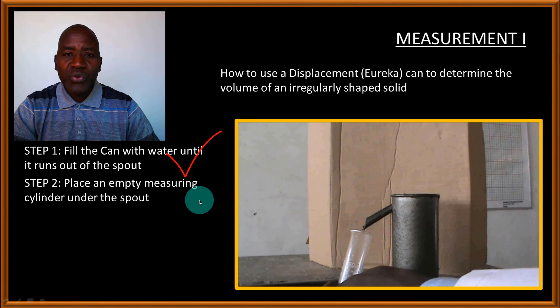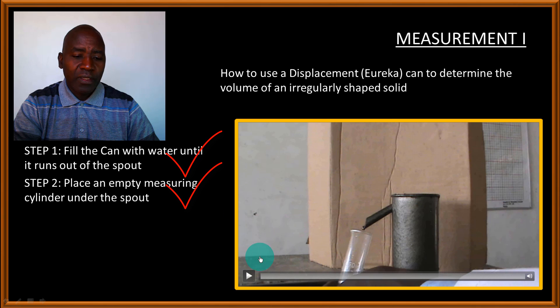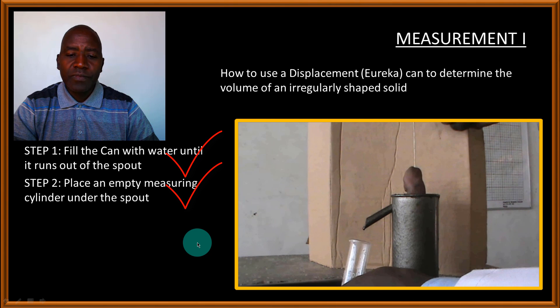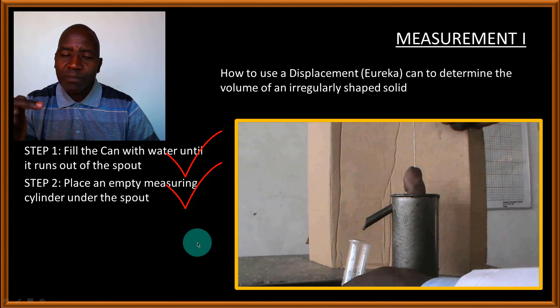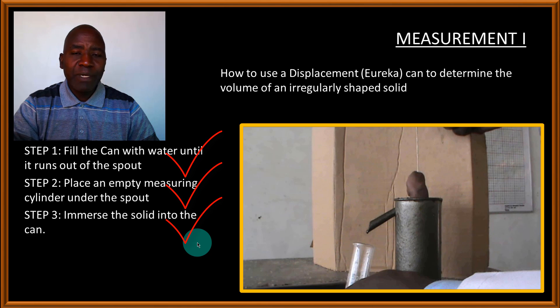Step two is to place an empty measuring cylinder under the spout, making sure the cylinder is empty. Then bring the irregularly shaped stone close to the surface of the water, but make sure it does not touch the surface yet.